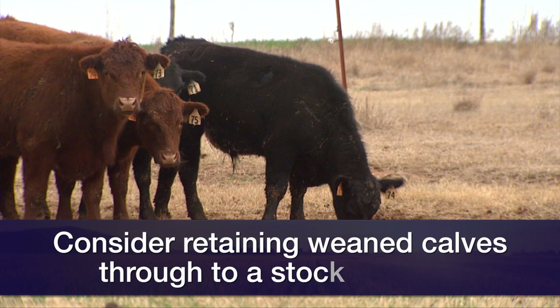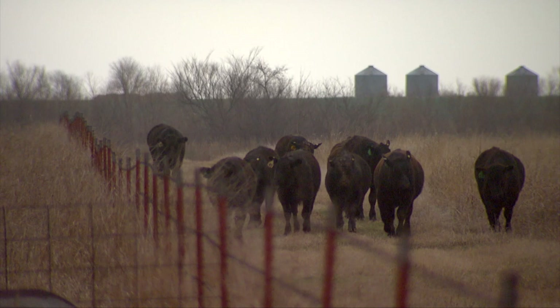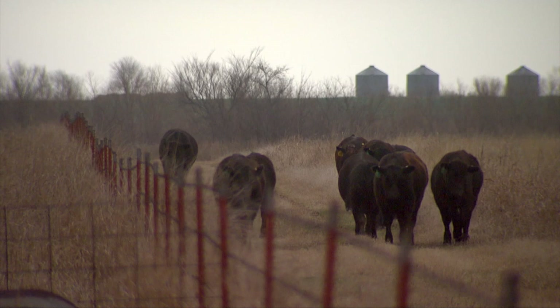Cow-calf producers that could be selling weaned calves in, say, October may want to look at the opportunity to retain those calves through a stocker phase. They'll be evaluating the value of putting some additional weight on those calves. Often it's going to depend on how light the calves are at weaning and how long you might retain them or how much total weight you might put on them. They're going to evaluate that much like a stocker producer would, and there does appear to be some opportunities. It's just going to depend on those details.